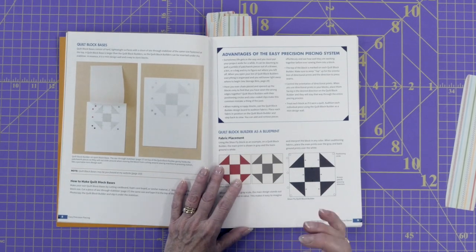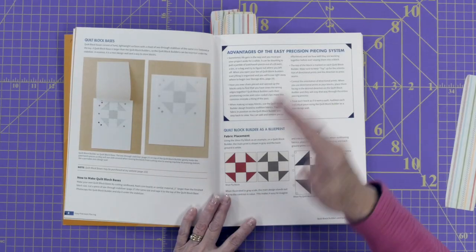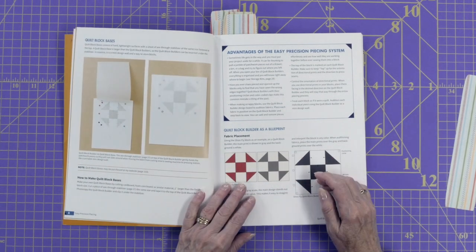She also has quilt block bases, a product you can buy from her. It's sort of like a little flannel board but with an overlay on top. You put the quilt block builder on it, put your fabric on it, then cover it with a see-through stabilizer so you can carry your blocks around. You can stack them on top of each other — great to take to retreats or even just to your sewing machine. A lot of thought has gone into making piecing the most precise and efficient it can be.